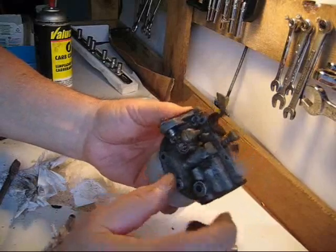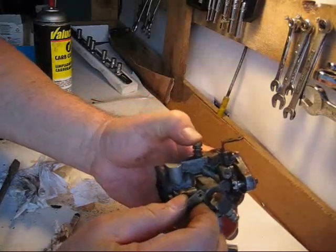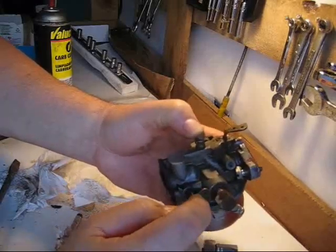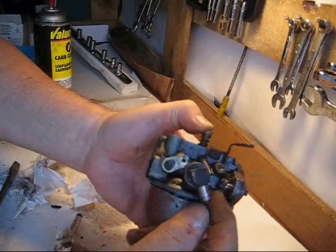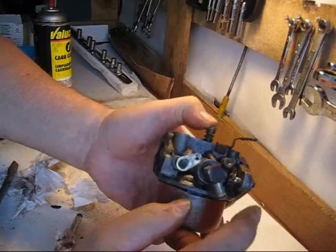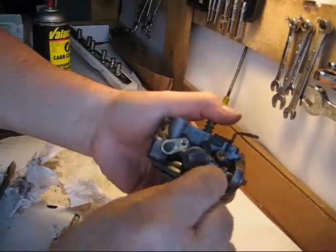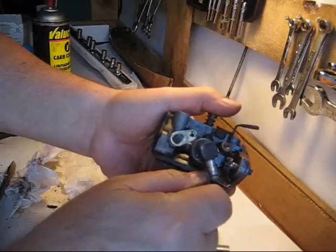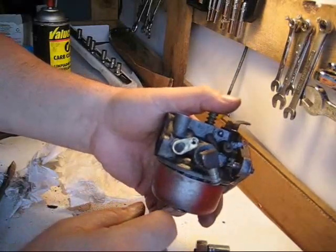Now I'm just going to mount this carburetor. The throttle was on the first hole here and on the choke there was only one hole. Whenever you're taking these apart, there will often be three holes in the configuration — make note of where they come off. Also when taking the fuel line off, be careful — this one happens to be metal but a lot of them are plastic and they break off. Turn it with a pair of pliers first to loosen it up, then pry it off gently with a screwdriver and it'll come off without breaking anything. I'll be back after I mount this carburetor to see how she fires up.